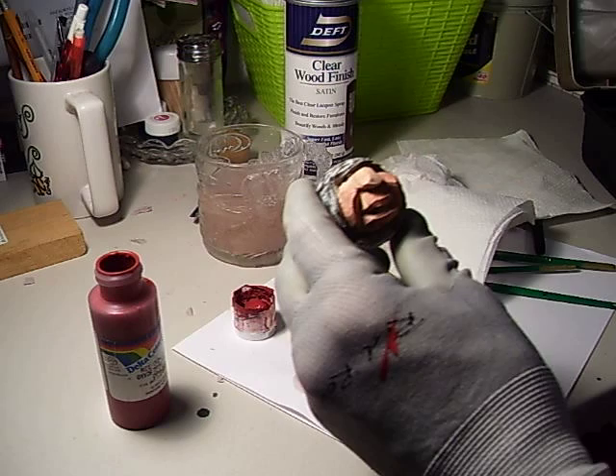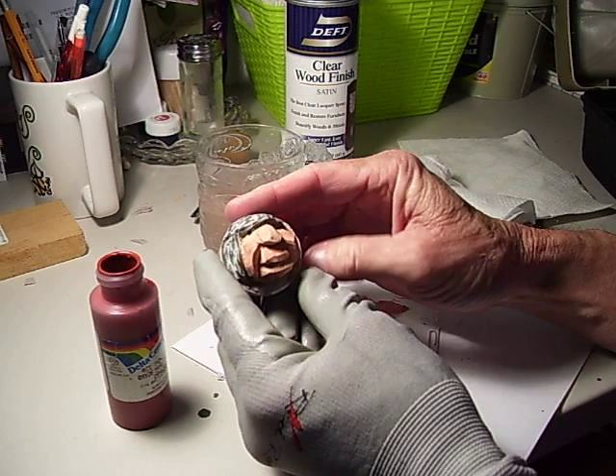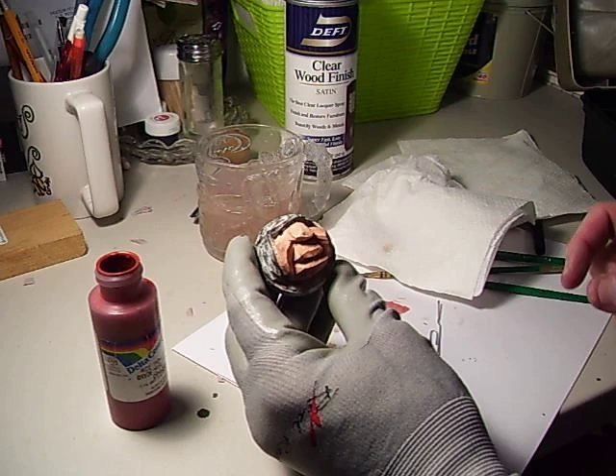You see, when it dries, even though it may look awful red when you put it on, when it dries it doesn't dry that real, real red. So that gives it a little cheeks, a little color on the cheeks.